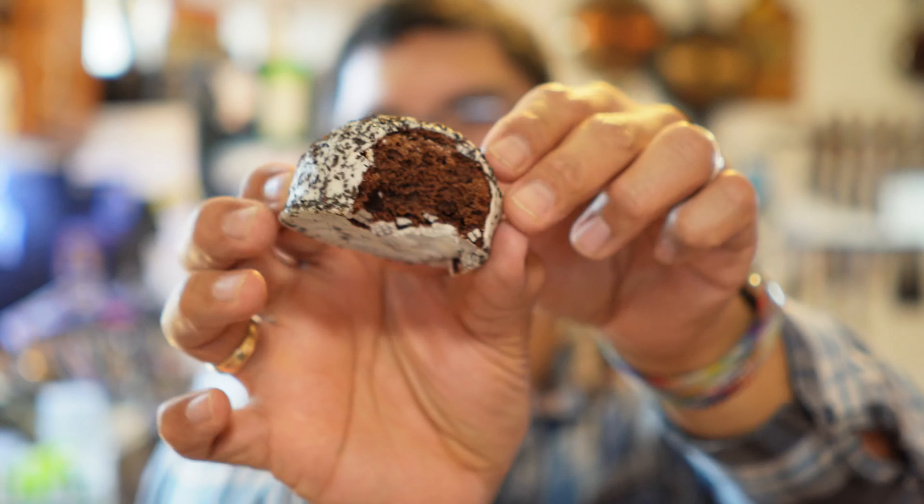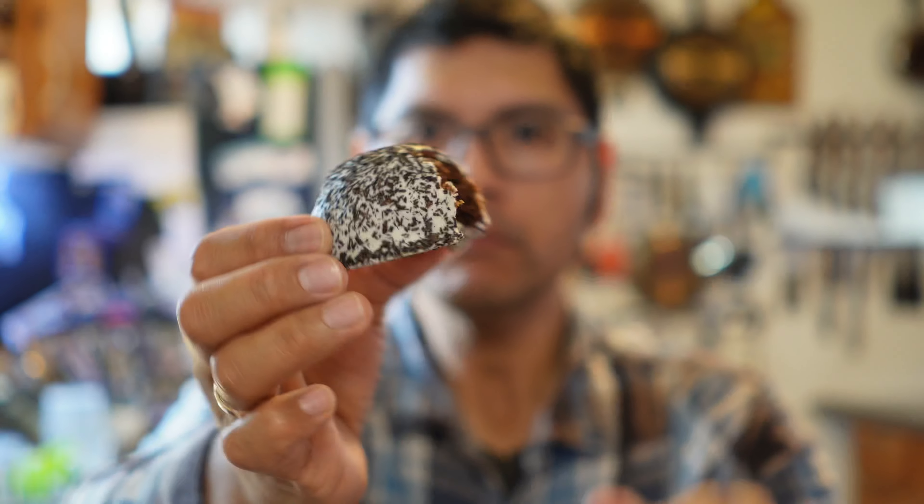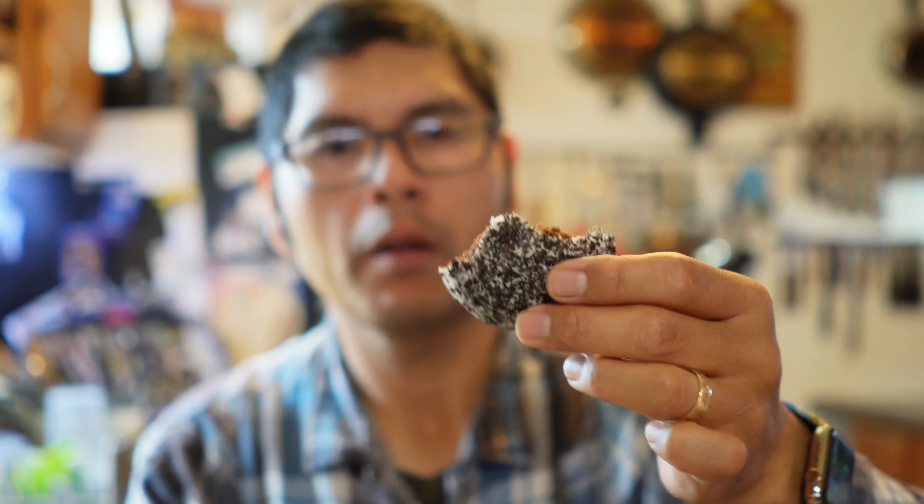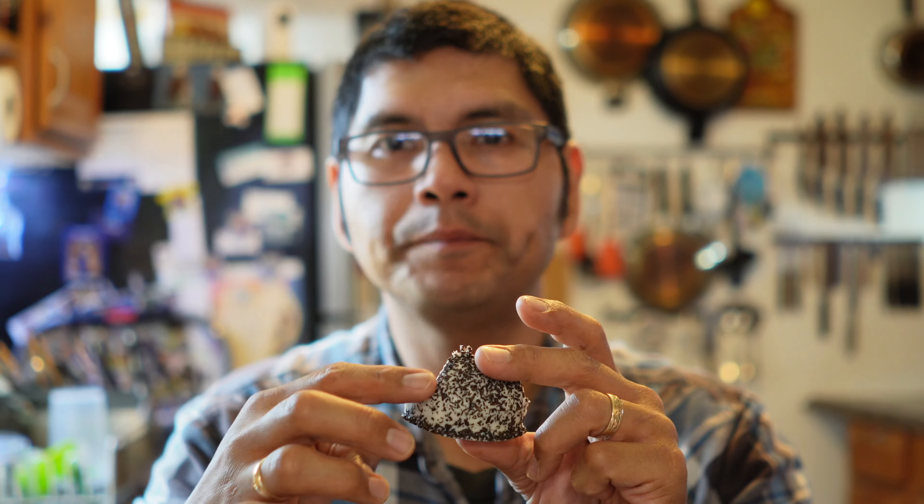Mmm. So very soft. Very cakey. I am going to break it in half. Oh, look at that beautiful, beautiful frosting in the middle. Wow. That is quite good. Oh yeah. So chocolate cake, it's got like a coconut frosting or coconut cream in the middle, and the outer has got this hard little bit of frosting or icing.